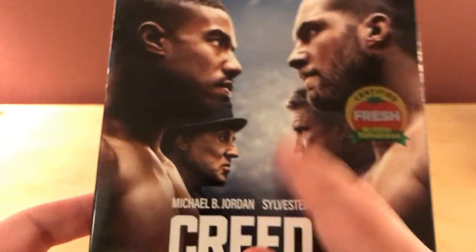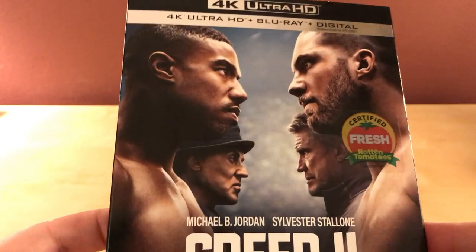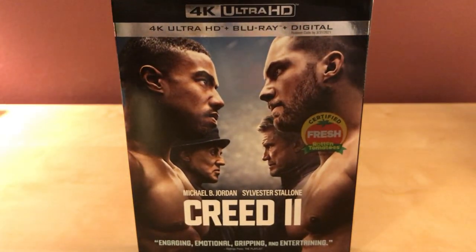Dolph Lundgren is in it too, and apparently he does a pretty good job. He's just pretty awesome — it's really cool to have him come back like that. I feel like a lot of these kinds of films are being released, but yeah, I am looking forward to checking this out.